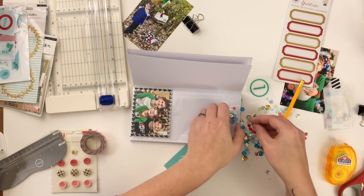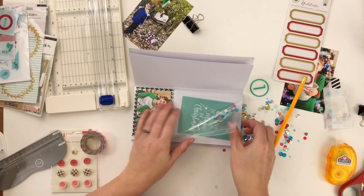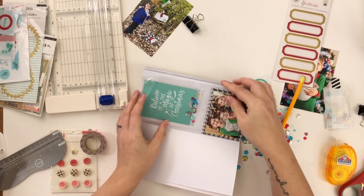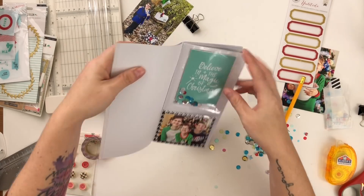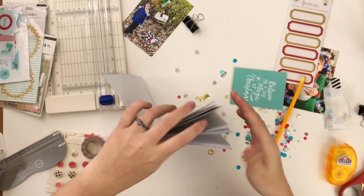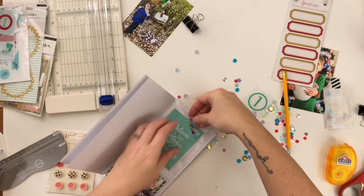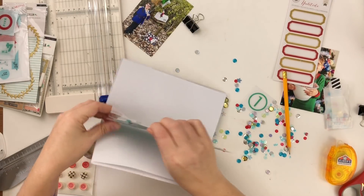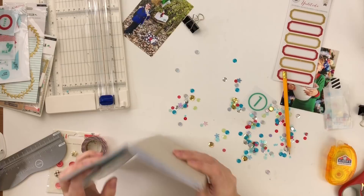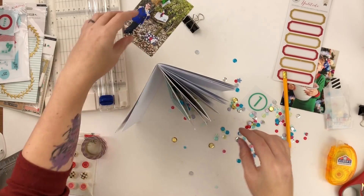I threw a bunch of sequins in, but I should have put the three-by-four card in first. I end up having to take it out, dump all the sequins back out, and try again. Now I put the three-by-four card back in and then add the sequins — I want some in front of the card and some behind so there are sequins on both sides. Then I fuse the top of the pocket shut so they don't come out.